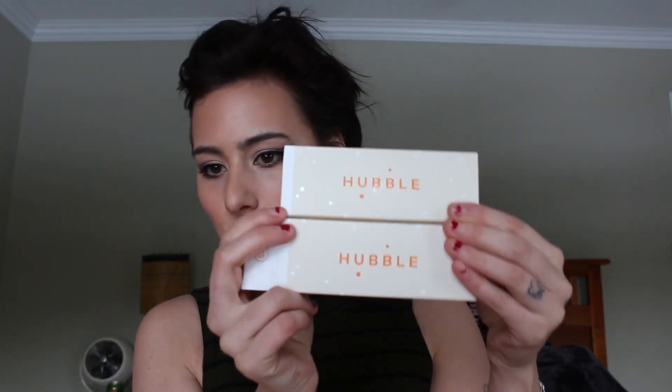Hi guys, welcome back to my channel. Today I wanted to do a review on Hubble contacts. This is what they are — I have two boxes of them. They are soft contact lenses and they are also daily lenses. I saw this company on Facebook, that's how I got familiarized with them.